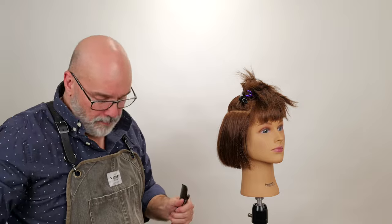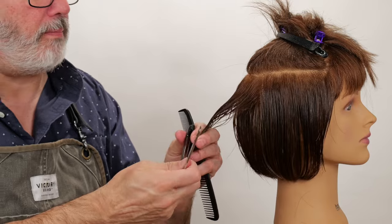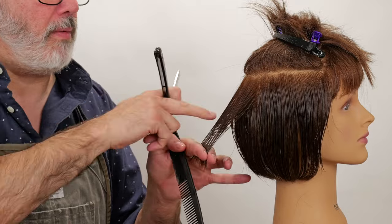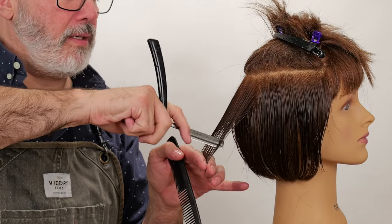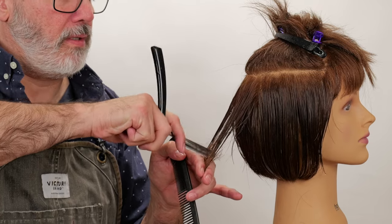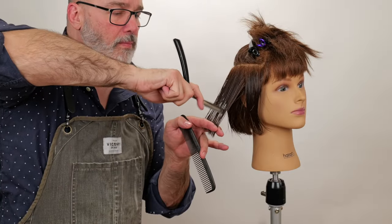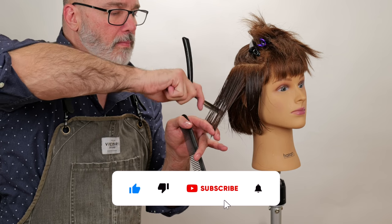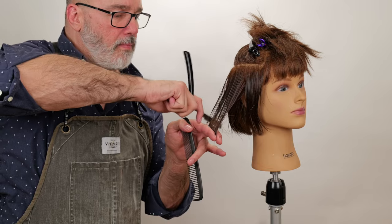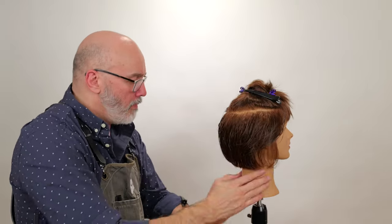I'll take my next section because I split that in half. I'm going to pin that out of the way, comb this clean from the root out, take my razor about halfway, and channel all the way down to the very tips.